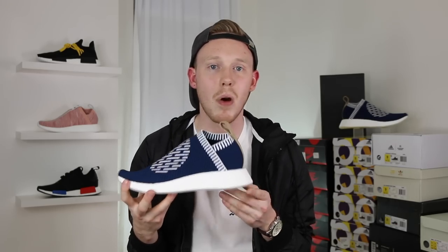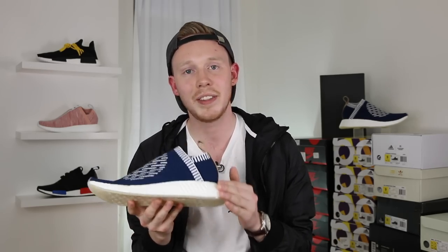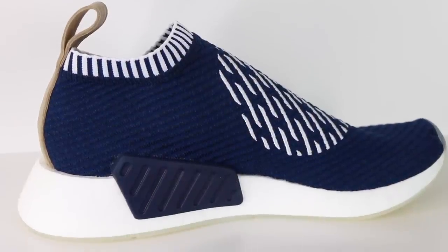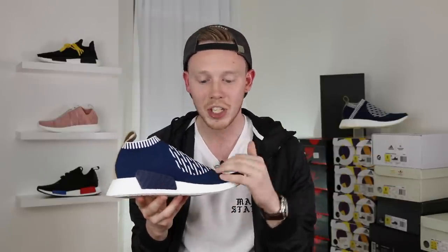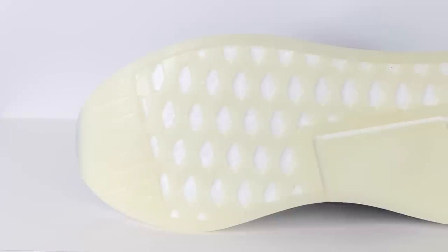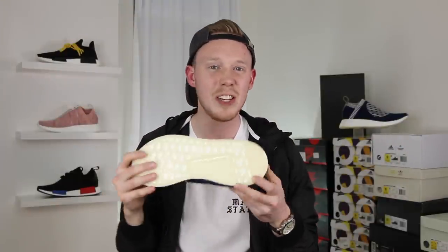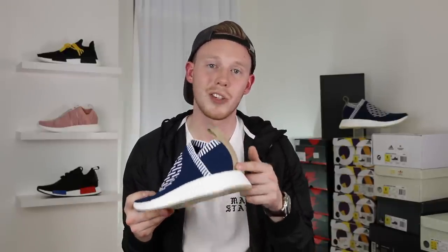Moving down the shoe, it looks like Adidas borrowed the NMD R2 outsole for the new City Sock 2, which means you've got no pods on the lateral side — only a slight deboss of where the back pod used to be. On the medial side, you still do have a back pod, except this time around it's a lot beefier. It's also a slightly darker shade of blue than the collegiate navy. Moving to the outsole, they gave it the standard NMD R2 outsole, except this time it's got a sort of translucent yellow or creamy translucent color to it. I kind of wish they had given it a gum outsole to match the other hits of brown on the shoe, but you're never really going to see it, so it's not a big deal.